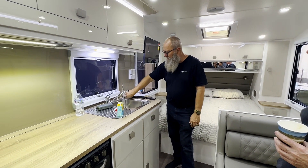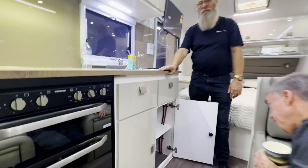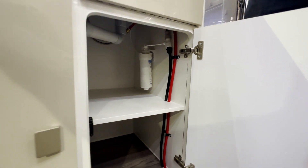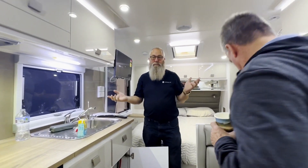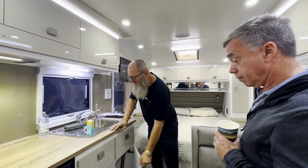You've got filtered water here. The filter is underneath in this cupboard. Highly recommend replacing it every year at a service depending on how much you're using it. If you park it up for a while it can build up green algae in the carbon filter. With all these cupboards, they all have the same latch on them.